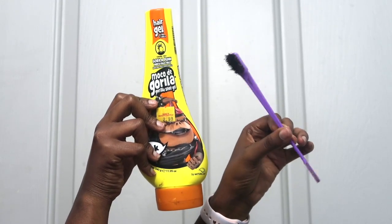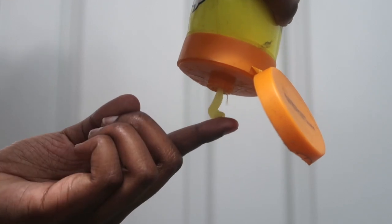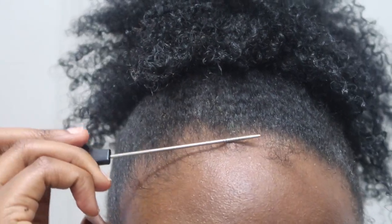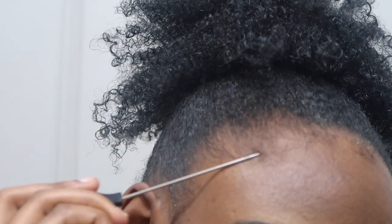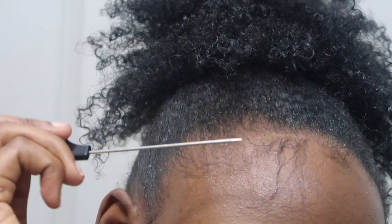Gorilla Snot gel and the edge brush are the only two things you need. All you need is a dime size — nothing more, nothing less. Next, go ahead and get your hairs out, take them out of that puff under that wig. Whatever style you plan on doing, you must make sure you're prepared.